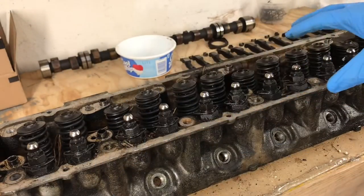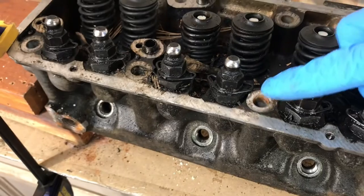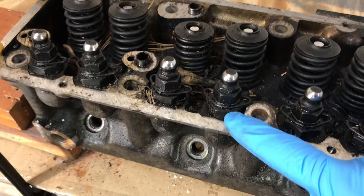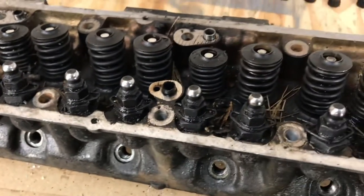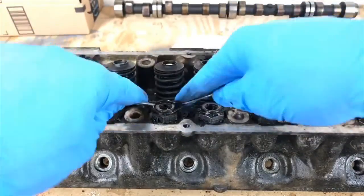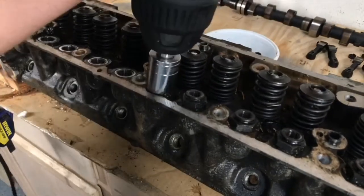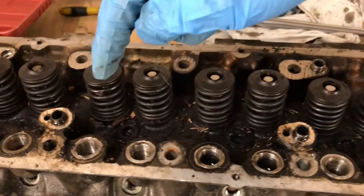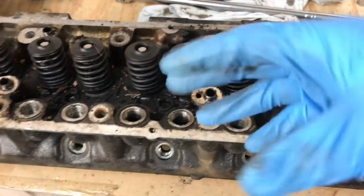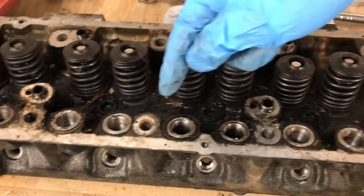Now that we have the cam towers off, we're going to remove all of the rocker arm pivot bolts. Once we remove those, we'll remove the retainers for the springs and also the larger nut on the bottom. We're also going to pull these little plugs on the bottom so that when this goes to the cleaner, it'll get all the internals clean as well. That just requires an Allen key.